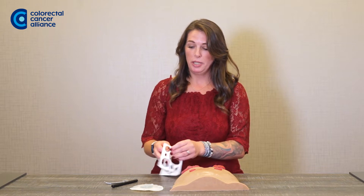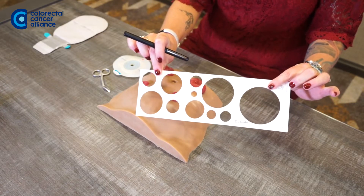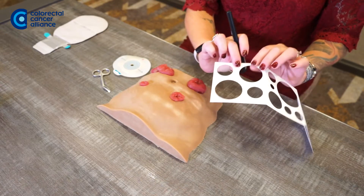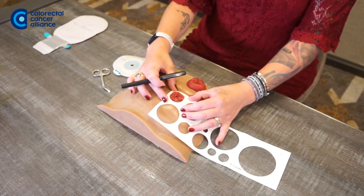So you really want to make sure you're getting a close cut. What each manufacturer has done is include stencils in all of the ostomy bags. What you want to do is try and fit the stencil closest to your stoma.